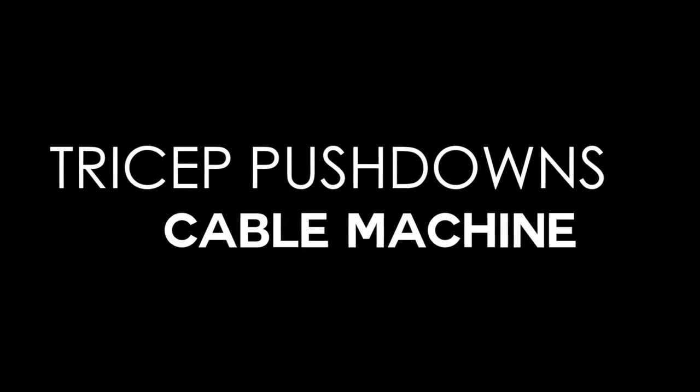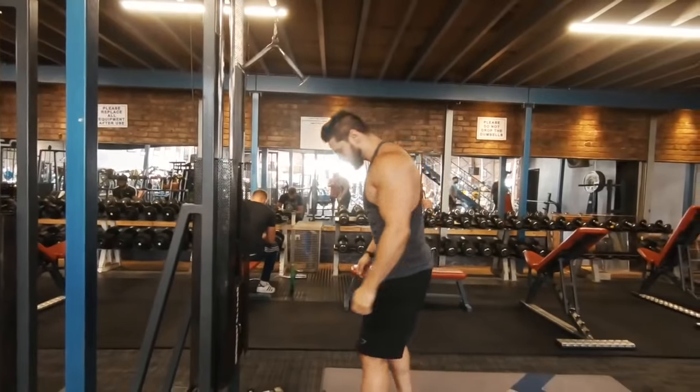We're going to get started with the classic tricep pushdowns on the cable machine. We're going to teach you to start right so that you finish right. If you start wrong, you'll finish wrong.